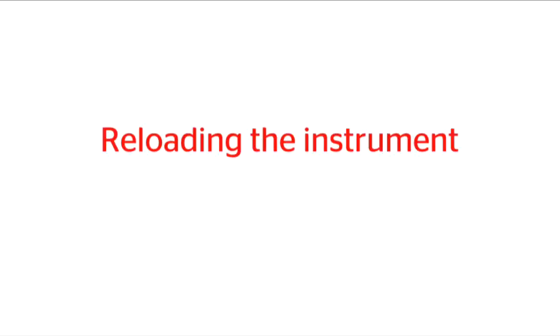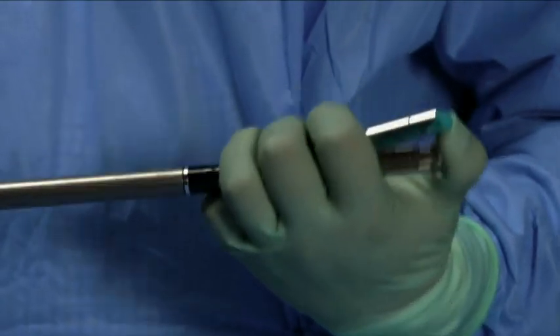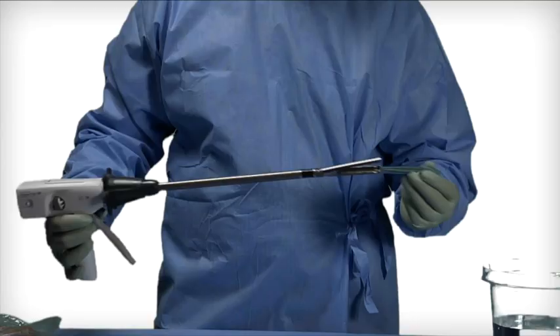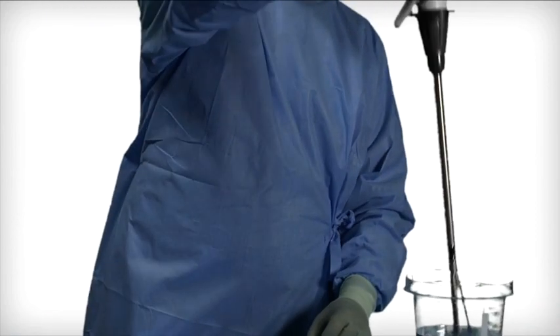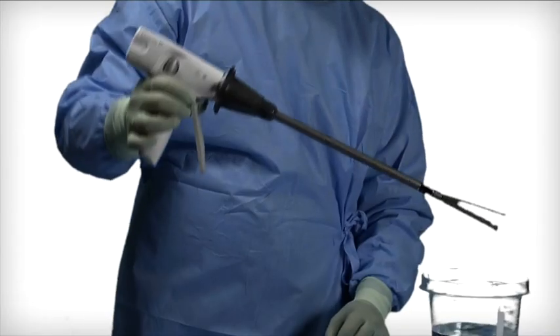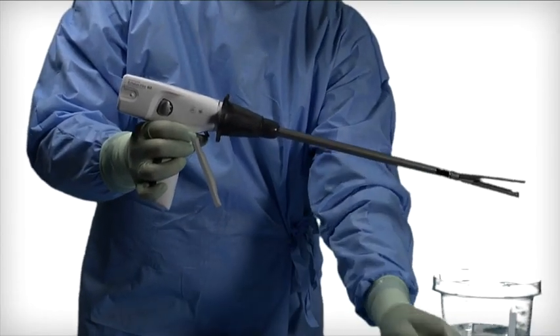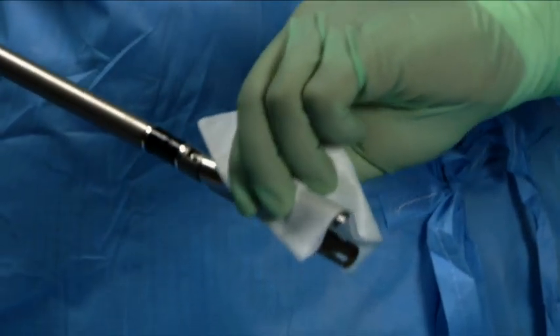Reloading the instrument. Push the reload upward using the pad of the thumb to unsnap the reload from the reload jaw. With the instrument in a vertical position and the anvil and reload jaw completely submerged in sterile solution, swish the jaws vigorously. Then wipe the inside and outside surfaces to clean any unused staples from the instrument. The device is ready to reload.